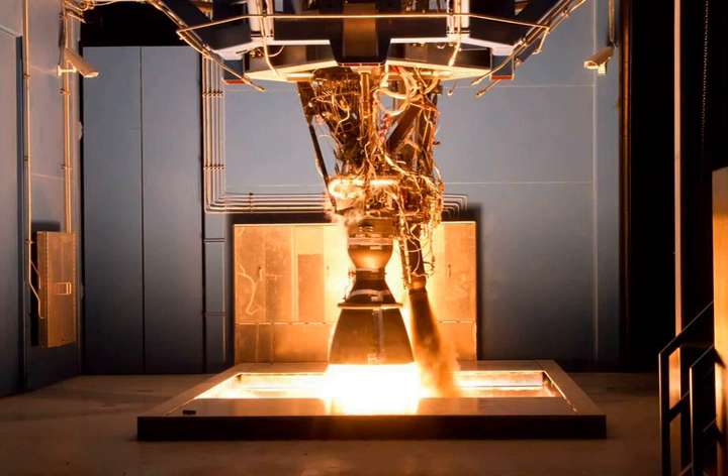Three versions of the MERLIN-1C engine were produced. The MERLIN engine for Falcon 1 had a movable turbopump exhaust assembly used to provide roll control by vectoring the exhaust. The MERLIN-1C engine for the Falcon 9 first stage is nearly identical to the Falcon 1 variant, although the turbopump exhaust assembly is not movable. Finally, a MERLIN-1C vacuum variant is used on the Falcon 9 second stage. This engine uses a larger exhaust nozzle optimized for vacuum operation and can be throttled between 60 and 100%.